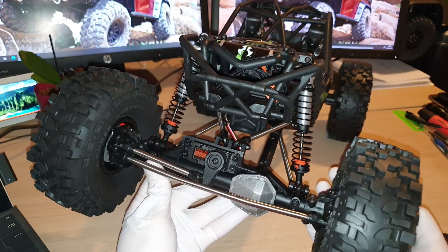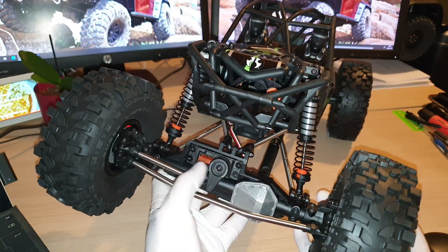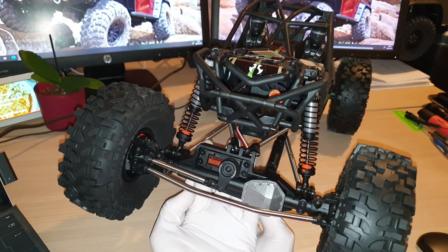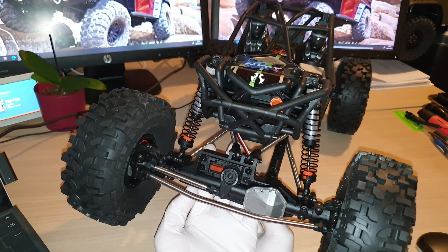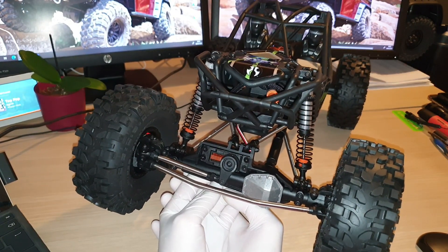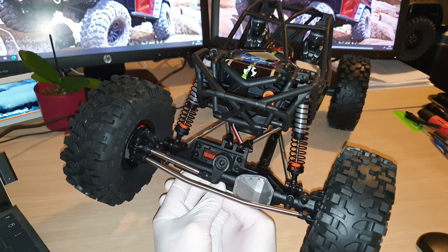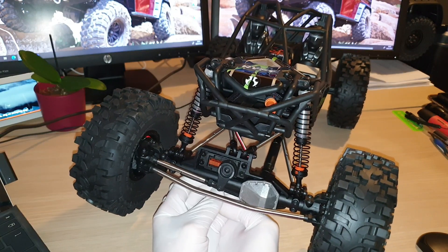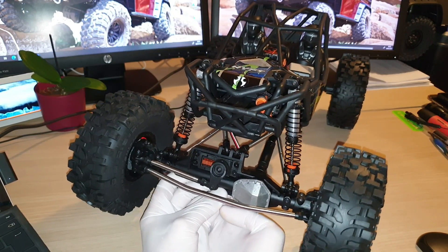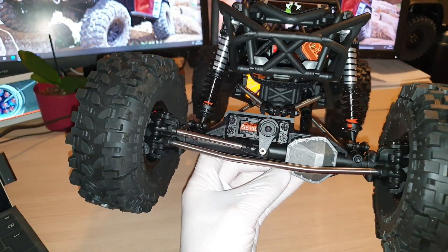I also believe there will be an aftermarket upgrade option to change the axle to aluminum. At the moment they are not available — I've done some research online and cannot find anything. There is a rumor that the aluminum front axle is currently in production, but I don't know when or how much it's going to be, so we'll have to wait and see. It is something I'm looking forward to because I do want to change out the front and rear axle to aluminum parts.